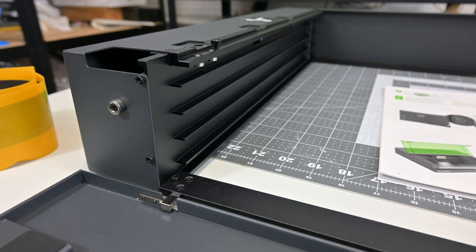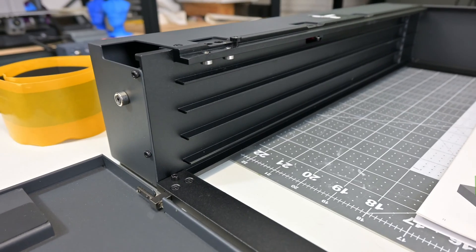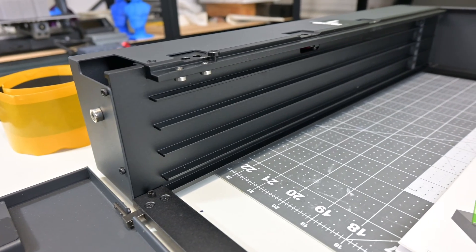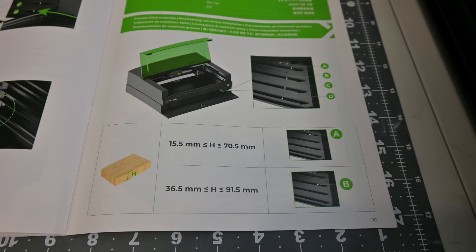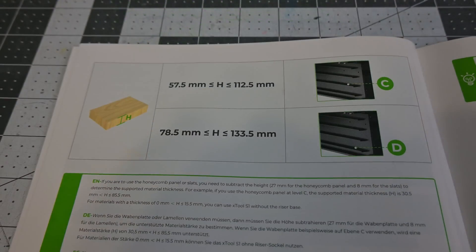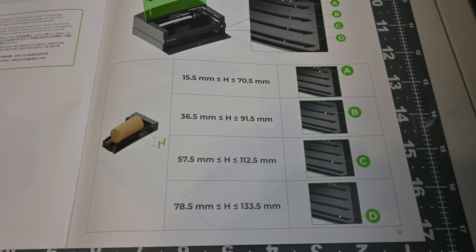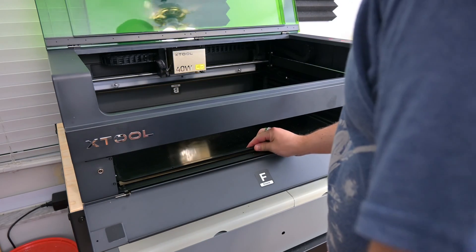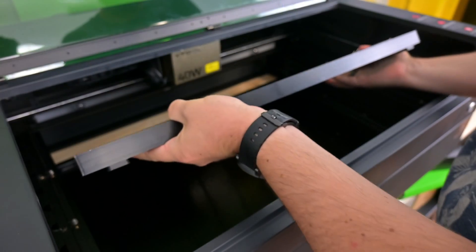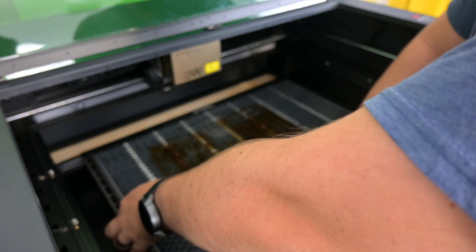We can then place the original floor of the S1 into one of the four shelves on the riser base, giving you the freedom to raise or lower the bed depending on the thickness of the material you are working with. The top slot is basically the same as the original floor. The floor doesn't screw in — it just rests on the shelf. It also means that the bottom of the laser is now completely open, which is another point where smoke or laser light could possibly exit depending on what surface your laser is sitting on.